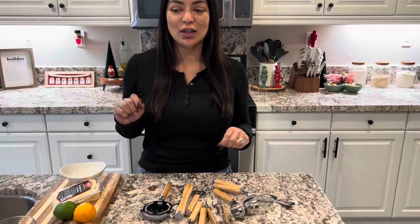Hi everyone, here we have this nine-piece bartending kit. This is perfect for entertaining. We're going to go ahead and show you how some of these tools work. It has all the professional tools that you need. Let's go ahead and take a closer look.